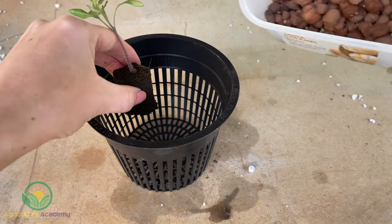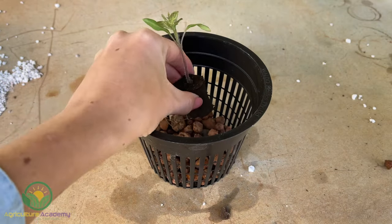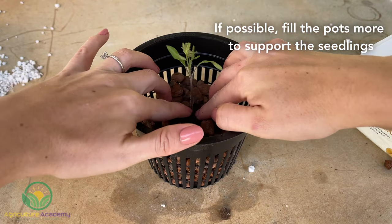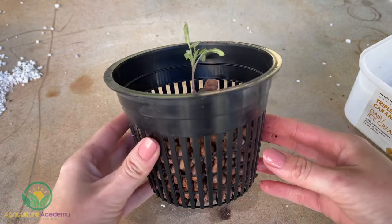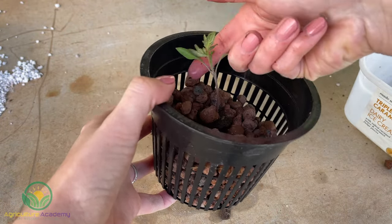Before you transplant your seedlings into the hydroponic system, you will need to put your blocks into hydroponic baskets. As tomatoes grow quite large, choose a larger basket size for your seedlings. You can put your peat blocks into the baskets when you sow your seedlings or later on during the initial stages of root growth. Just don't let the root system get too big before you use the baskets.